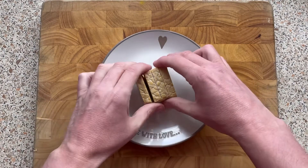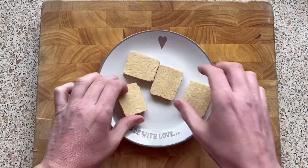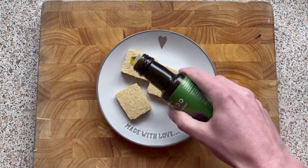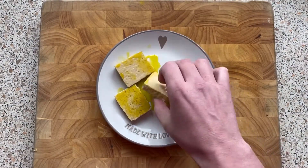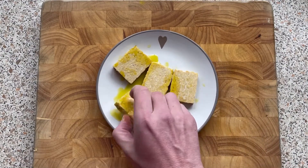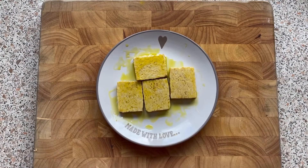To prepare the tempeh, as you can see I've already cut it into half inch slices. All we need to do now is get some avocado oil and just coat it generously all the way around and on both sides. Once it's coated it's ready to go in the griddle pan.